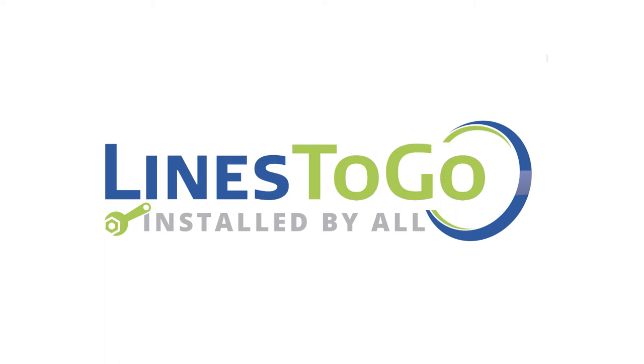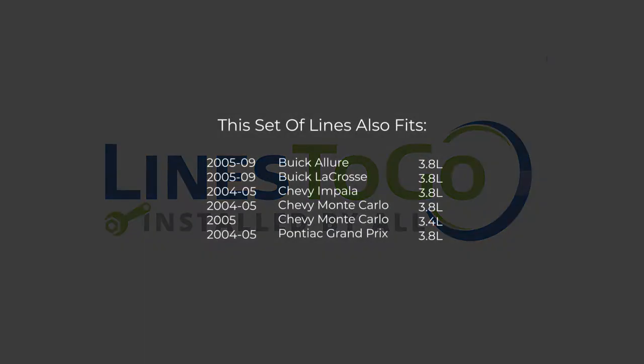Welcome to Lines2Go installation videos. Today we will be removing and installing transmission lines on a 2007 Buick LaCrosse with Lines2Go part number TCL-147-SS. While this particular installation is on a 2007 Buick LaCrosse, this set of lines will also work on the following year, make, and models as shown on your screen now.